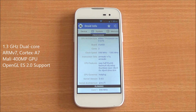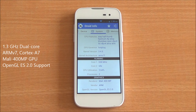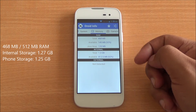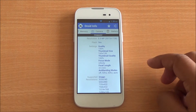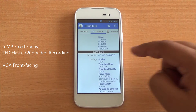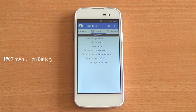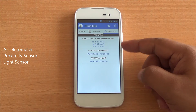Coming to system information, it is powered by an ARM v7-based dual-core 1.3 GHz processor with a Mali 400 MP GPU. You have 468 MB of RAM out of 512 MB, and 1.3 GB of internal storage. For the camera, you have a 5-megapixel primary camera with LED flash that can record up to 720p video.